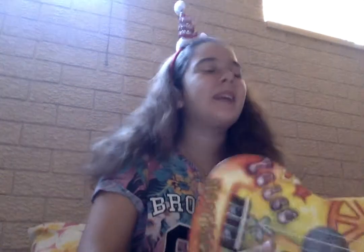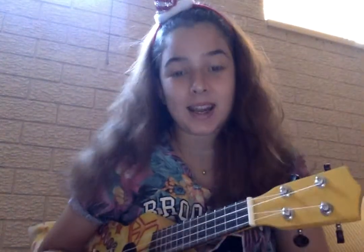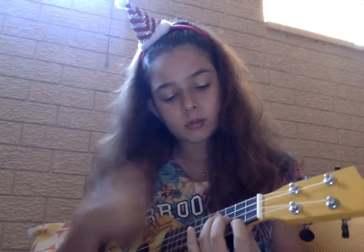Merry Christmas guys, welcome back to my YouTube channel! Today I'm going to be showing you guys how to play ukulele — just kidding! I can't believe you fell for that, but I'm not going to be showing you guys how to play a song today.